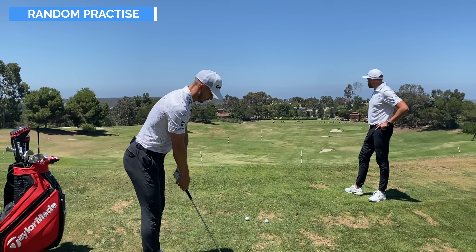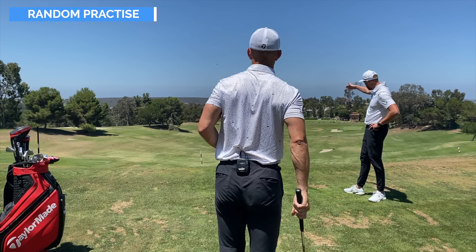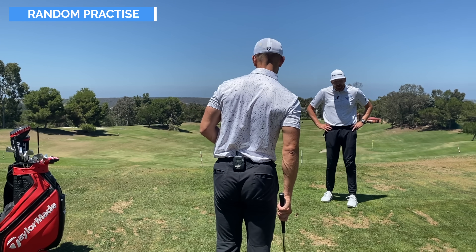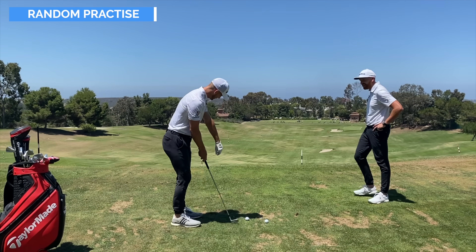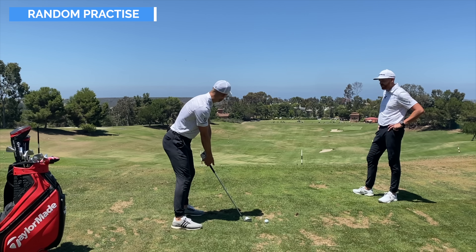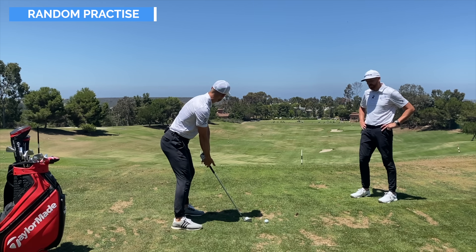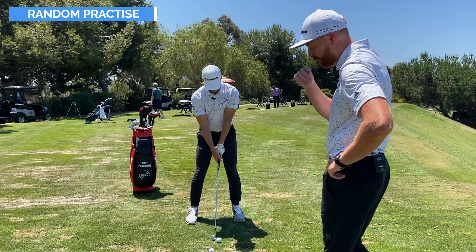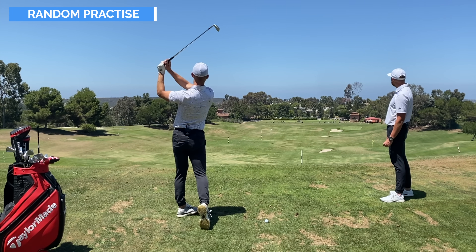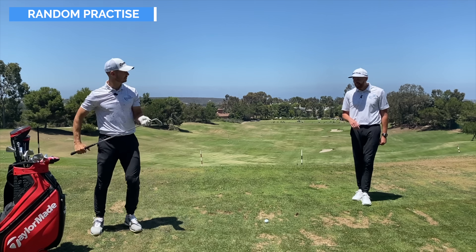Flag is back left. Bunker left, water short right. Going to hit a neutral, lower flight controlled shot. Notice the whole approach — using the brain, having practice swings, thinking about what to do, not just hitting ball after ball. This is exactly what we do on the golf course. Ball through the back — beautiful. That's how you should practice: thinking about every shot with full engagement to the target.